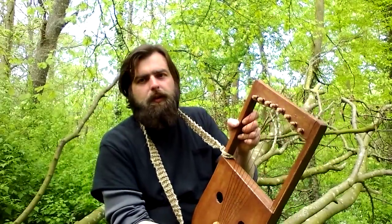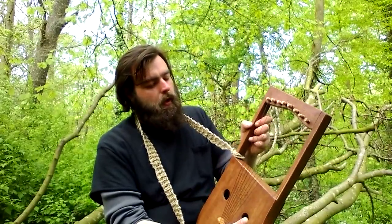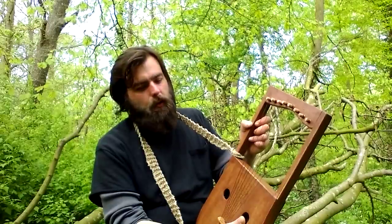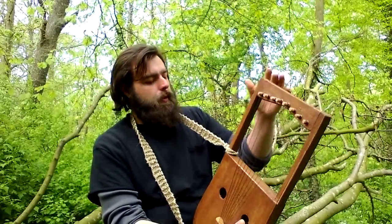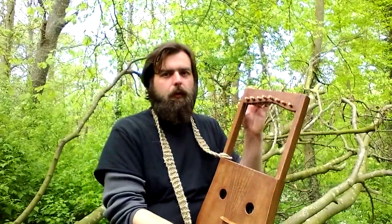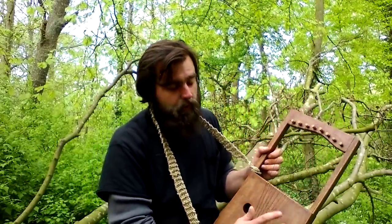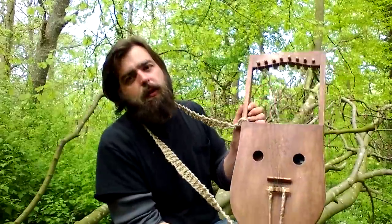One thing with the zither pegs is that the more you tune them in and tune them out, it will eventually wear out the headstock, and then you'll have to do something to make the tuners once again hold the tension. So this is a great versatility for the instrument because it can get confining when you don't have too many places to go and you're just in a scale. The ability to change the scale really puts a huge lease on this instrument's life.